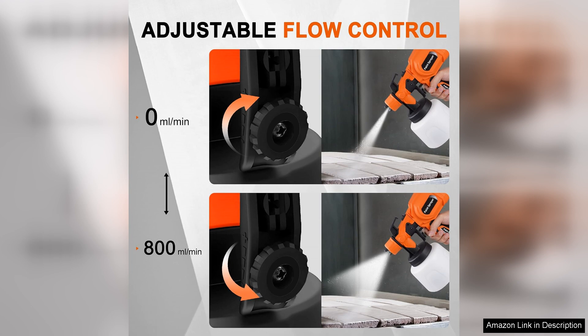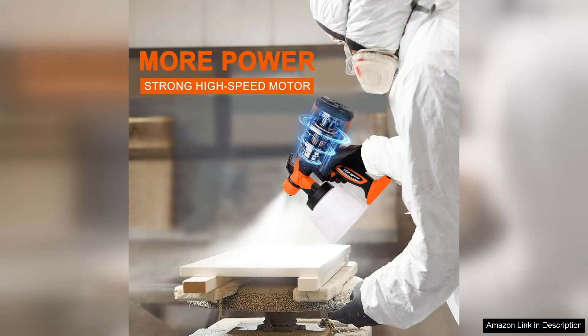The 650W motor provides ample power, and I was impressed with how efficiently it handled various types of paint, ranging from latex to stains. The adjustable flow control is a fantastic feature, allowing me to easily control the paint output for precise results.